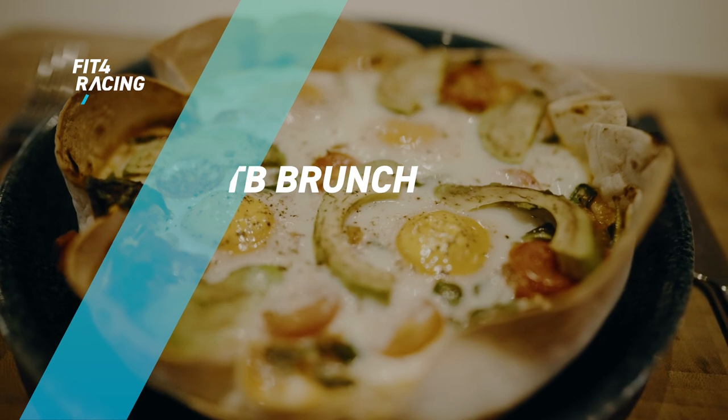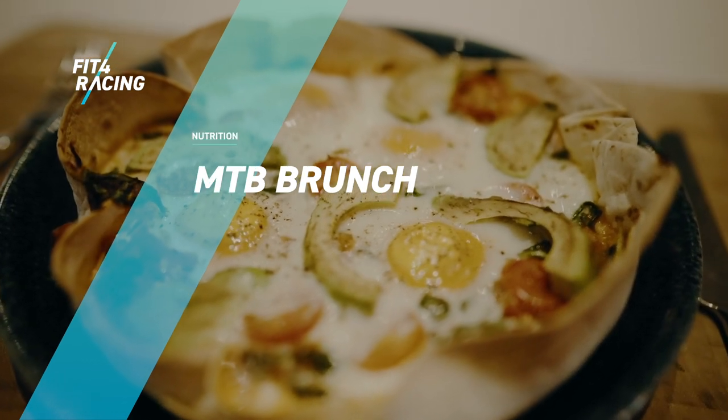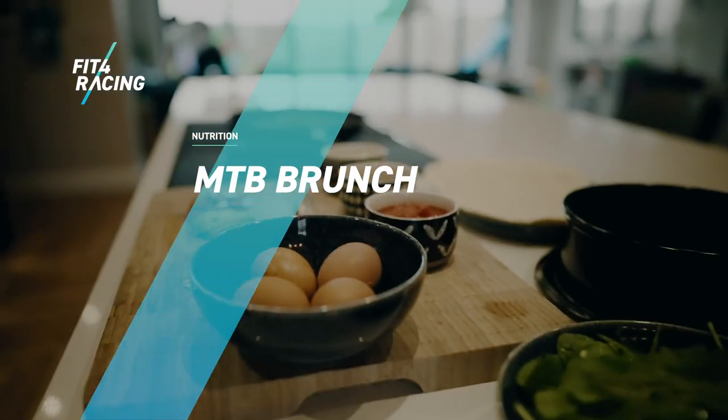What's up bikers? I'm Johnny Thompson from Fit4Racing and today I'm going to show you a brunch that you can make — super simple, really healthy, and it'll set you up for any ride. Just the other day I posted on Instagram a brunch that me and my wife had and loads of people commented asking for the recipe, so we're going to do a video for you.